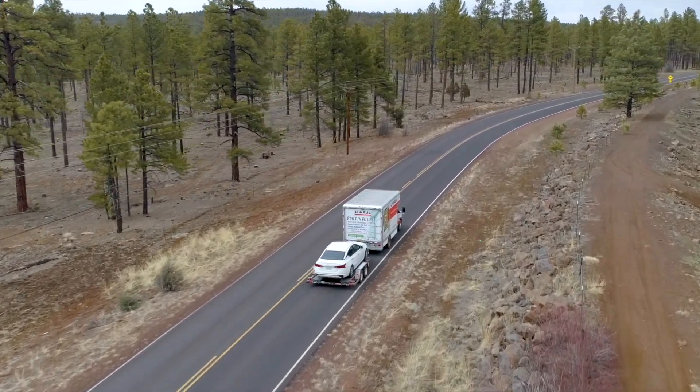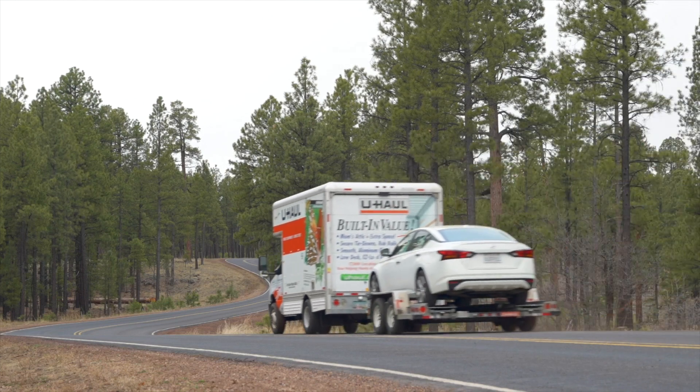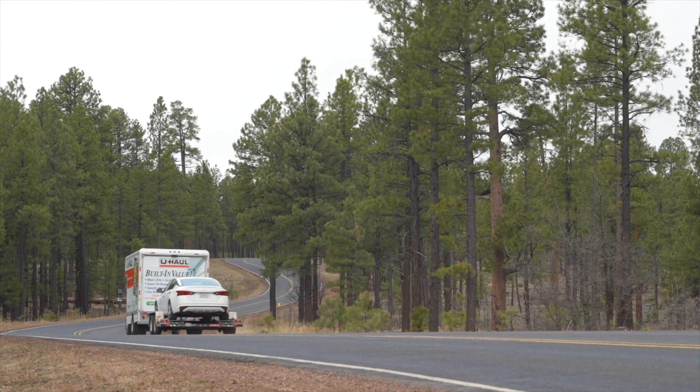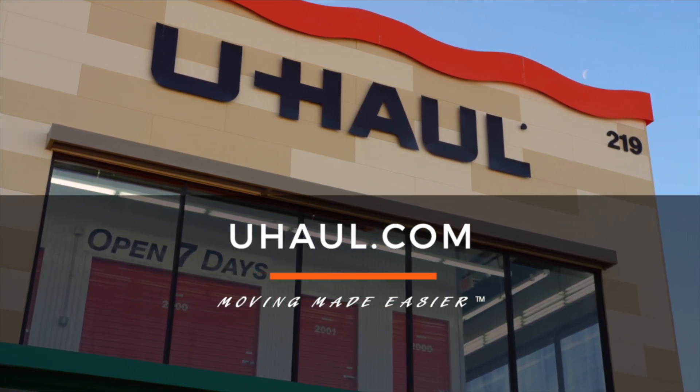Re-check the tire straps and all hookup connections after the first five miles, again after 50 miles, and thereafter at all stops during your travels. For more information, you can visit the closest U-Haul store or U-Haul.com.